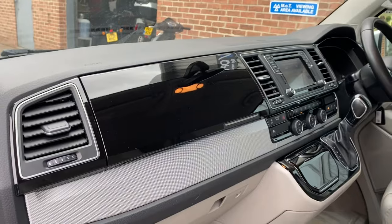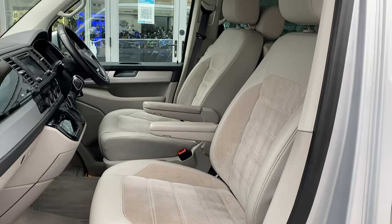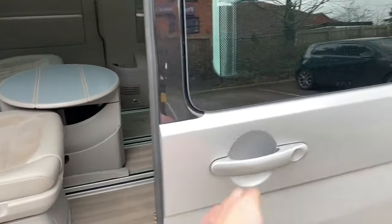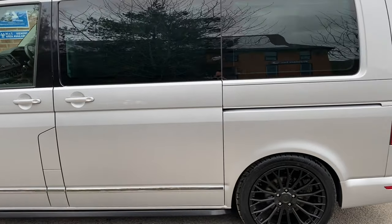So it's not just your average panel van — this is a proper MPV. I'll just pull the handle again to demonstrate the door. It closes for you and it locks.